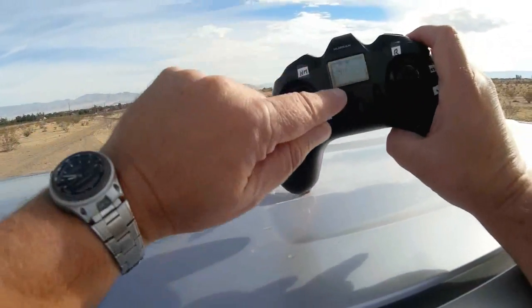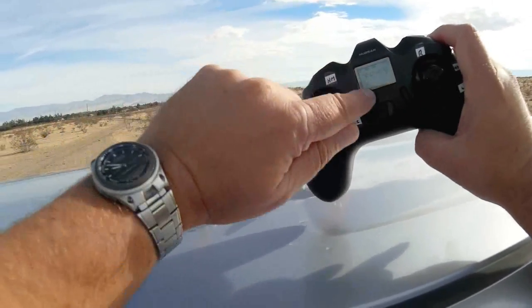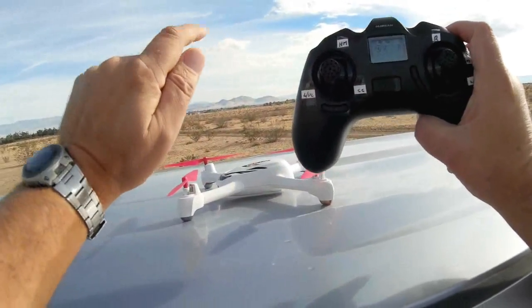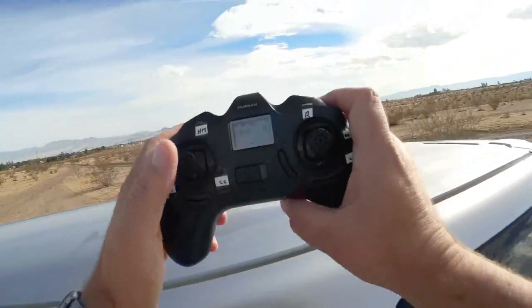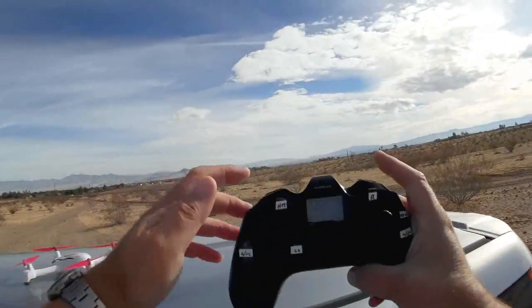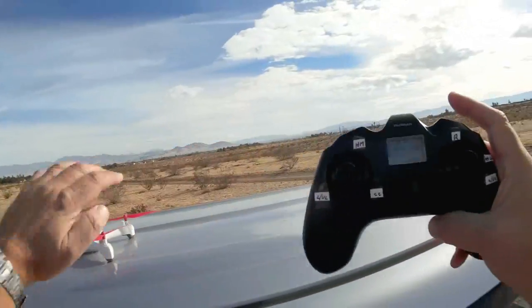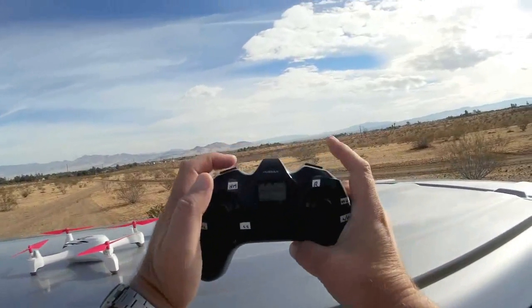Another important thing: don't take off or fly with just a minimum number of satellites. Wait until you get a lot of satellites — right now I've got 12 — that improves the accuracy of the quadcopter and its ability to fly. Also notice I'm taking off from the top of my car. Why? Because I don't want to get any sand inside my gears. Find a nice clean platform to take off and land with this quadcopter.